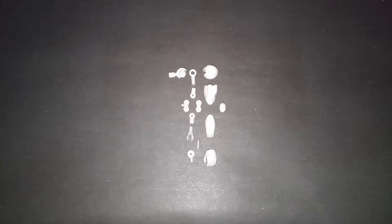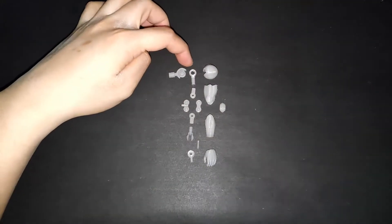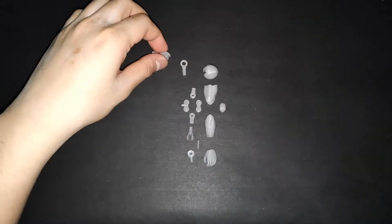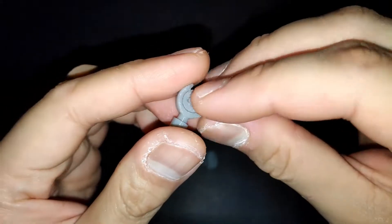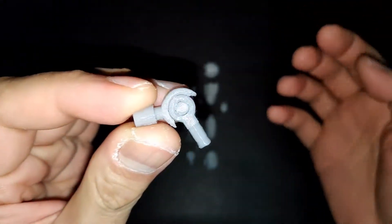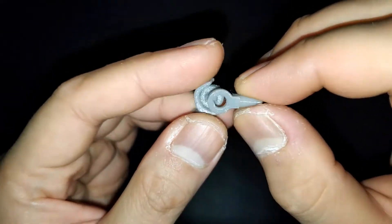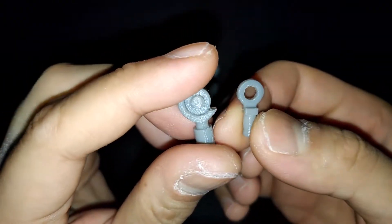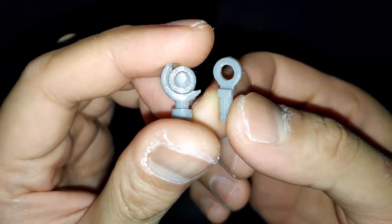First let's assemble the arm, starting on the shoulder joints — these two. All you have to do is connect them like this. And by the way, if they can't fit together smoothly, just cut some plastic on them, like mine.